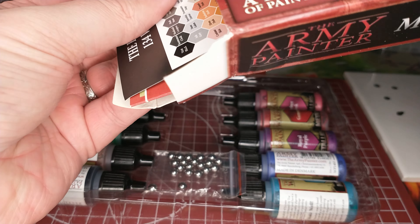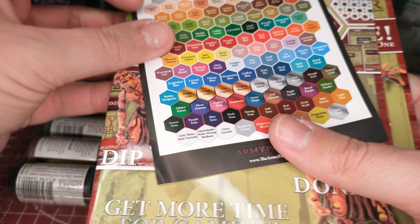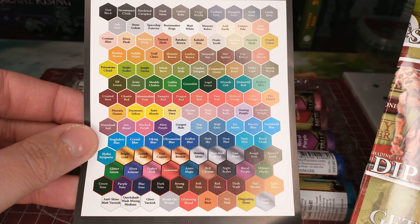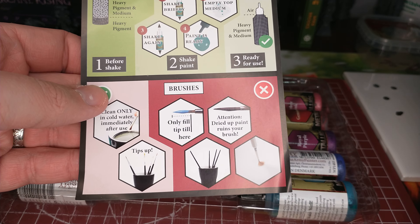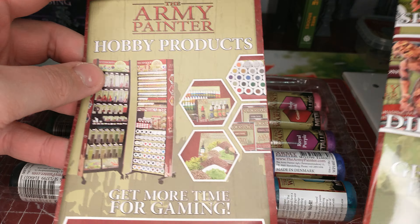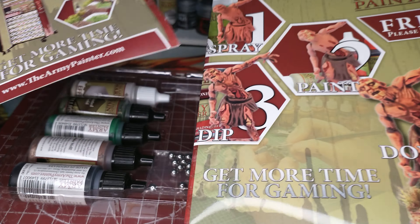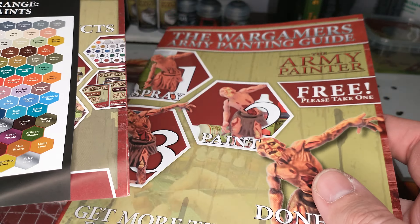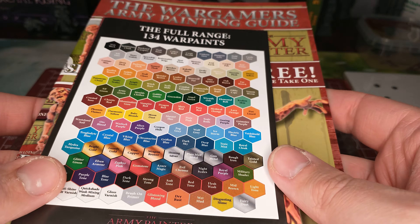Dumping out all the literature. Something I really like about Army Painter products is they're going to have a ton of literature in here — like, for example, the latest color chart. That's a nice little chart to hang up on your wall, along with tips on how to prep and use the paints. They have catalogs and this cool Wargamers Army Painting Guide, which is also generally available at local game stores that sell Army Painter, so you can pick up at least this guide for sure.